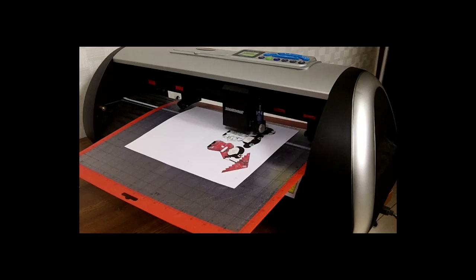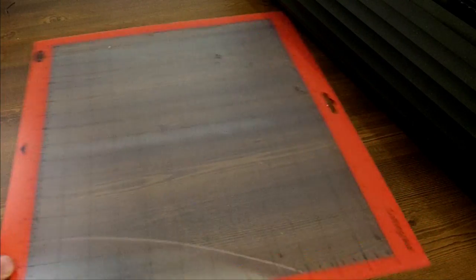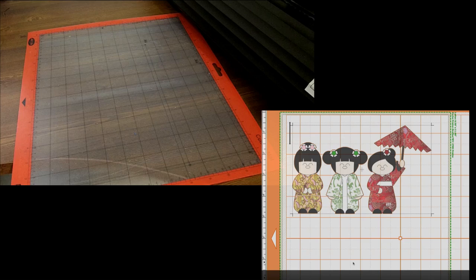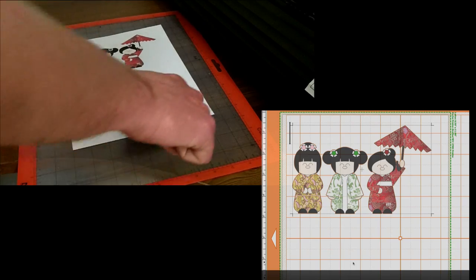We left off last time where the paper is coming out of the printer. We're going to go ahead and place that on our mat and lay the paper on the mat just like you see it on the computer screen. Make sure that the feeder arrow is facing to the left like we had it on the screen. Lay the paper on and secure it with the roller.